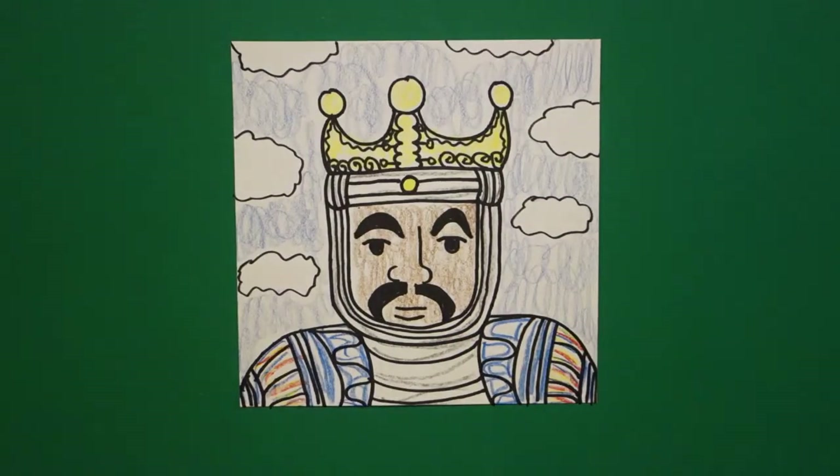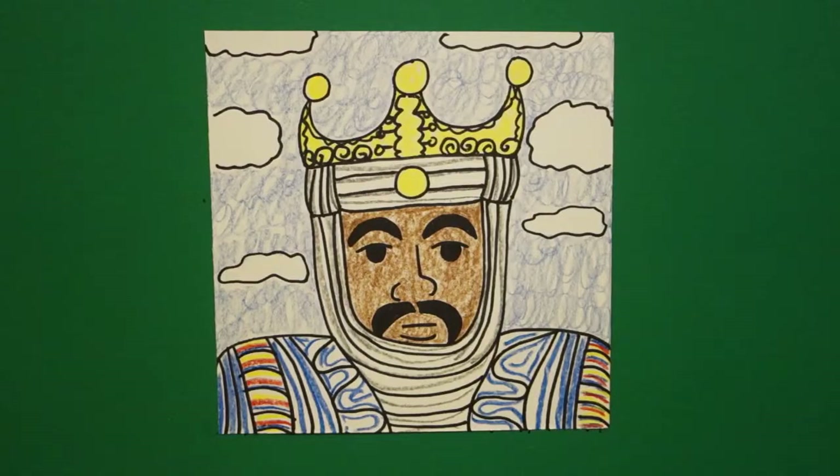All right, let's see what he looks like all colored in. Here's Mansa Musa all colored in — King of the Mali Empire in Africa. Somebody said he would be worth $4 billion today, or some extraordinary amount. Bye-bye.